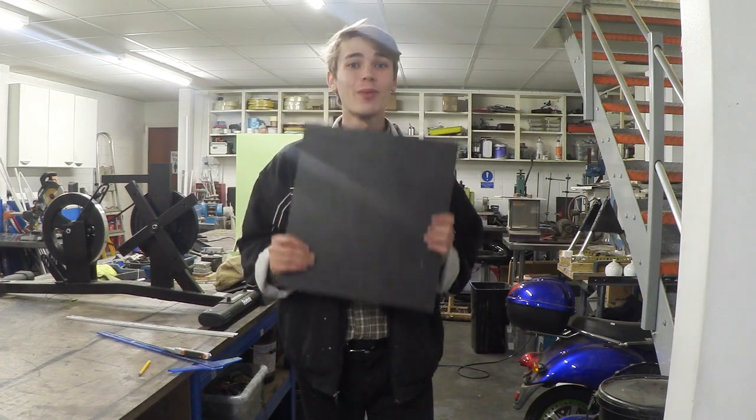Hello everyone, Luke here and welcome back to the channel. In today's video we're going to be heat bending some plastic. Let's get on with it.